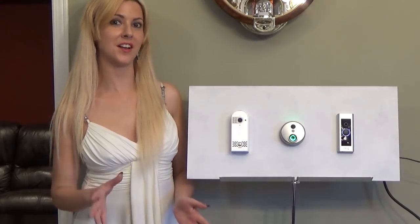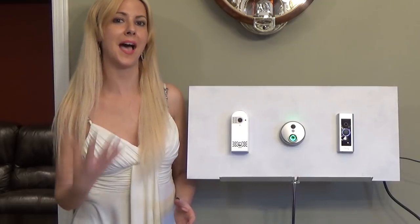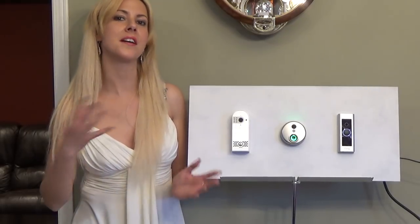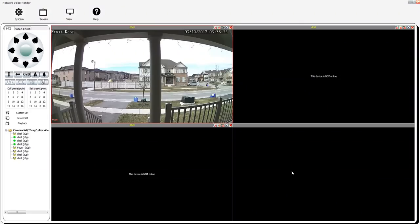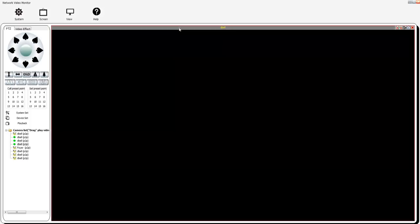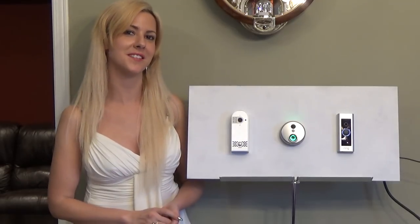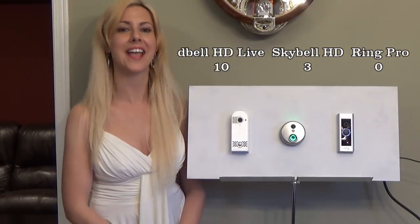On the security front, some of you want video recording to happen 24/7 for months at a time before the footage loops back around. That can only be done through NVR or network video recording, which requires a built-in protocol called ONVIF. Only one out of three of these devices has that capability, and that is the D-Bell HD Live.